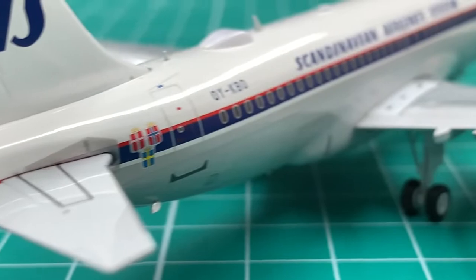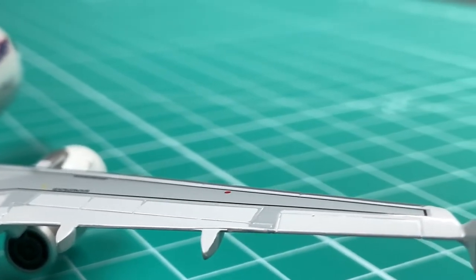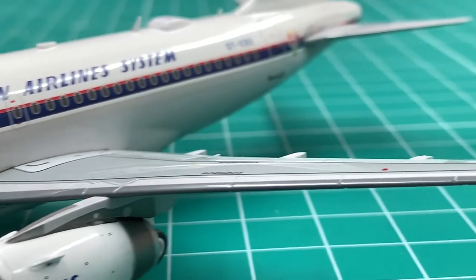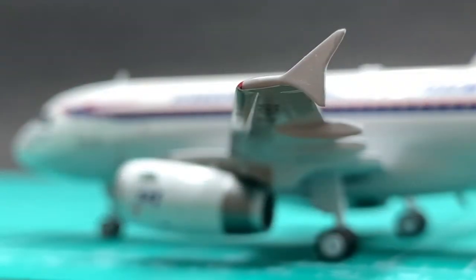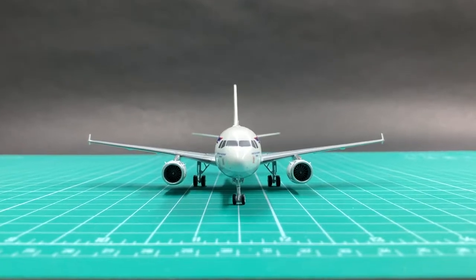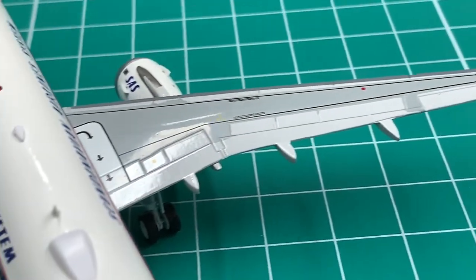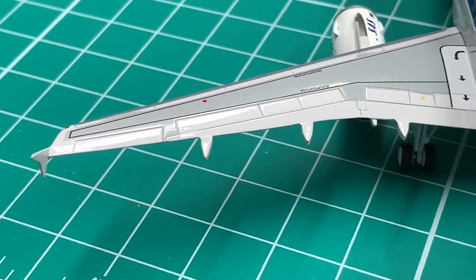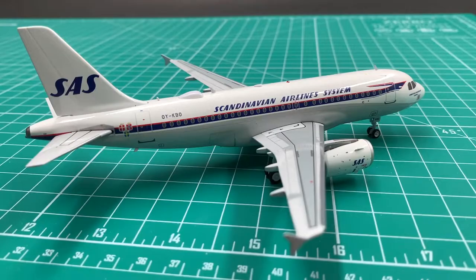JC Wings uses the Inflight 200 molds for its A320 family models, so the shape of the nose is way better than JC Wings' and Gemini's. It's not perfect, though, because the shape of the forehead lacks the iconic edge on both sides around the cockpit — it's just too round. The shape of the wings and winglets are good and realistic. The horizontal stabilizer is also better than those on JC Wings' and Gemini's. I'll give an 8.